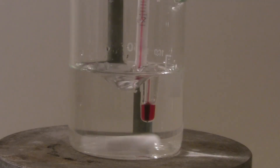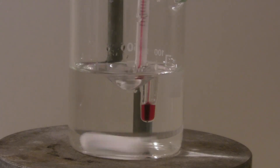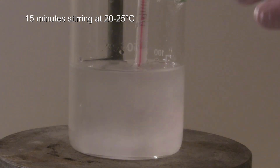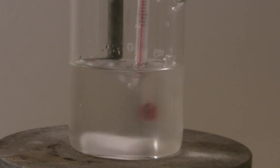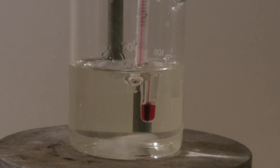The thermometer was placed in the beaker of the first solution, and the first half of the mixture of acetone and benzaldehyde was added. It is then stirred for 15 minutes while taking care that the temperature stays between 20 and 25 degrees C. Within a few minutes, the solution turns yellow and a precipitate is formed.